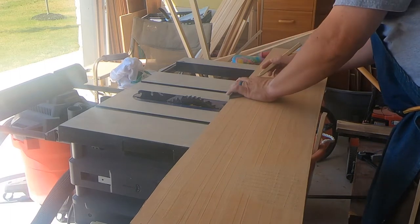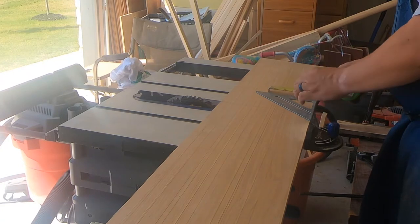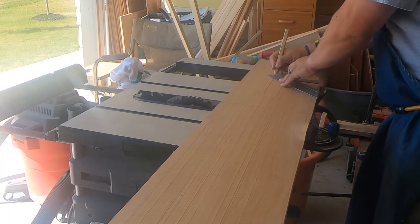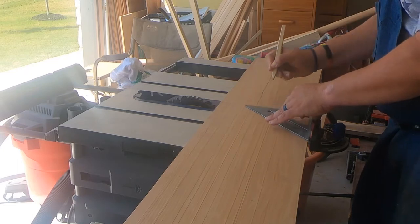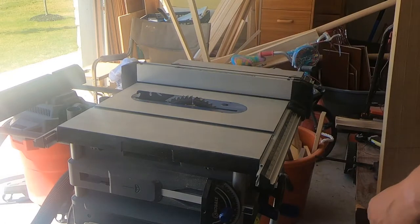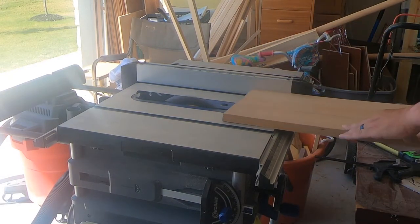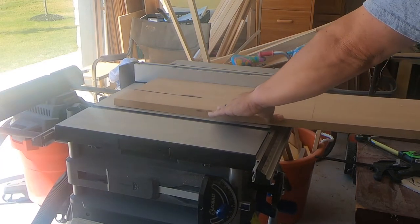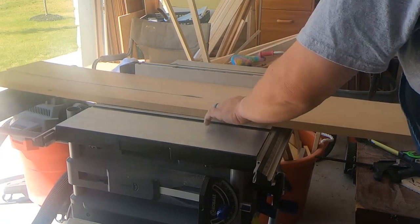First we're going to start off measuring the wood. This is cypress wood that I picked up from a local mill. It's all rough cut, so I had to mill it. I knew kind of what size I wanted, so to make it a little bit easier, before milling I just wanted to get it down to smaller pieces so I wouldn't have to mill such big wood.